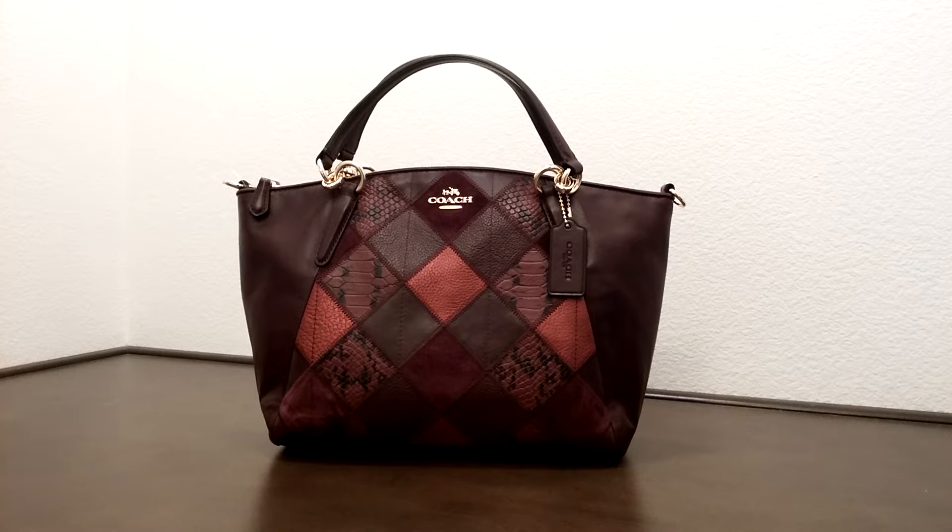Hey, I'd like to introduce you to another Coach bag today. This is the Coach Women's Selection — the Small Kelsey Satchel in Metallic Patchwork Leather. The color here is called cherry, or more towards like a maroon color.